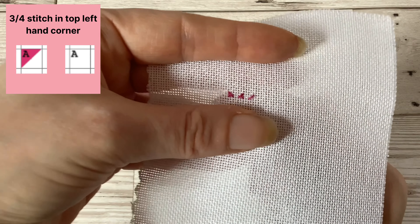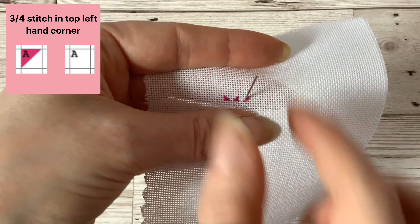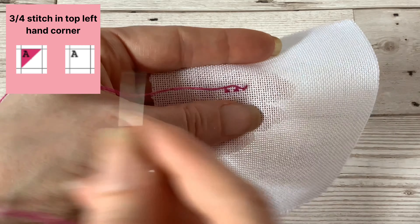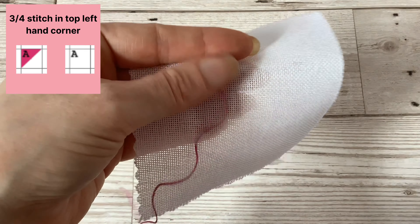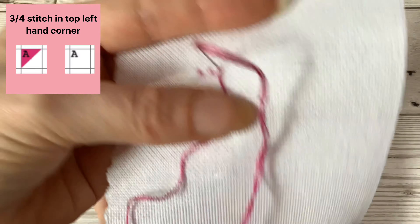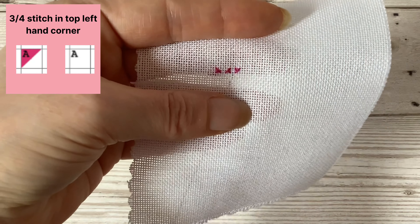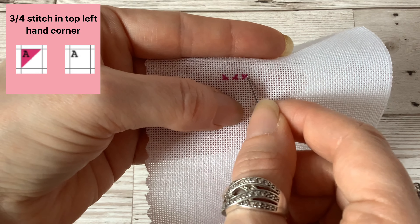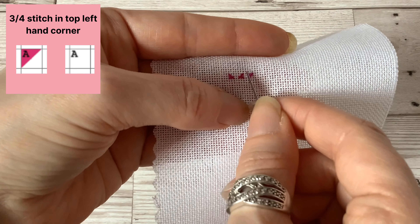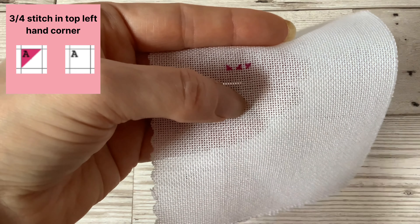Then you want to come up through the middle hole of your square, taking care not to split the thread that's going across it, and then go down into the top left hole of your square to complete the three quarter stitch. Again, if you find it hard to come up through that middle hole without splitting the threads, you can always do that quarter stitch from the corner and into the middle instead.